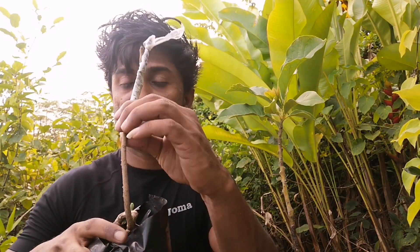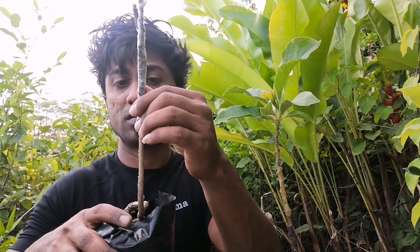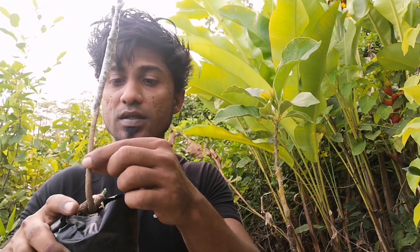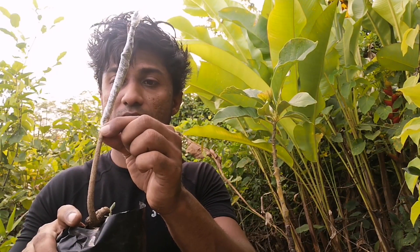Now, if you remove all the leaves and you have an accident, or your graft failed, you're going to end up in a situation like this. This tree is completely dead now, because there are no leaves remaining to sustain life within the seedling.